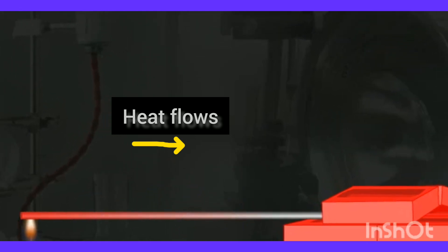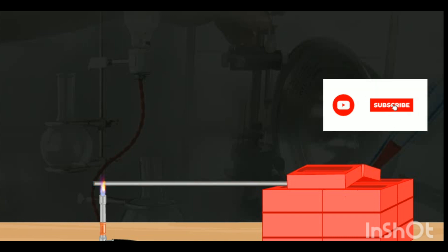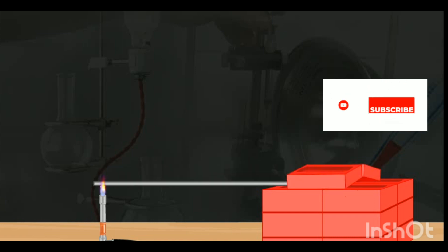The nails fall one by one from left to right. This shows that metals can conduct heat. In general, all metals are good conductors of heat; however, non-metals are poor conductors of heat.